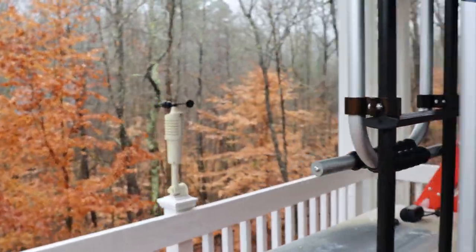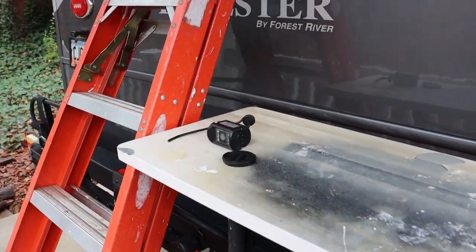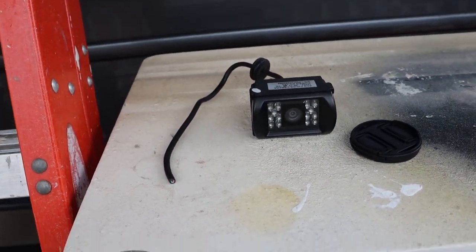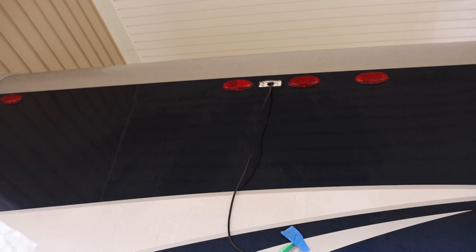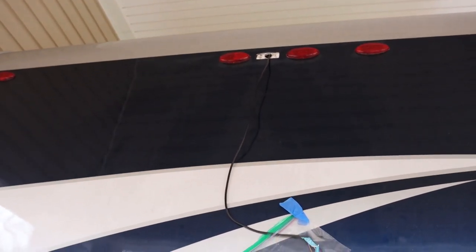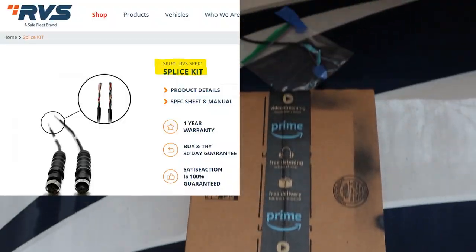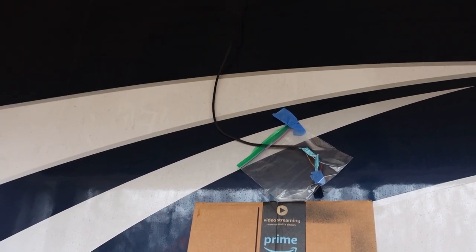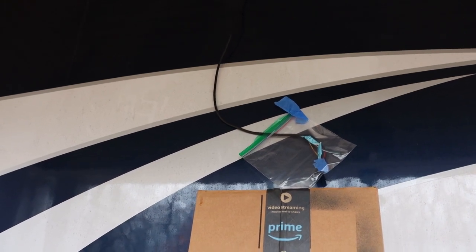Hey guys, welcome to Big Al's Quick Tips. Here's one for you today — I hope you never have to deal with it, but if you do, I'm going to show you a quick and easy way to do it. This rear camera is not working, it's defective. I'm going to show you how to swap that out, but the cable is stuck and you can't get to the connector to disconnect it — that's why it is cut. I'll show you how to put a new end on this connector and how to test all the wires. Let's step into the shop.